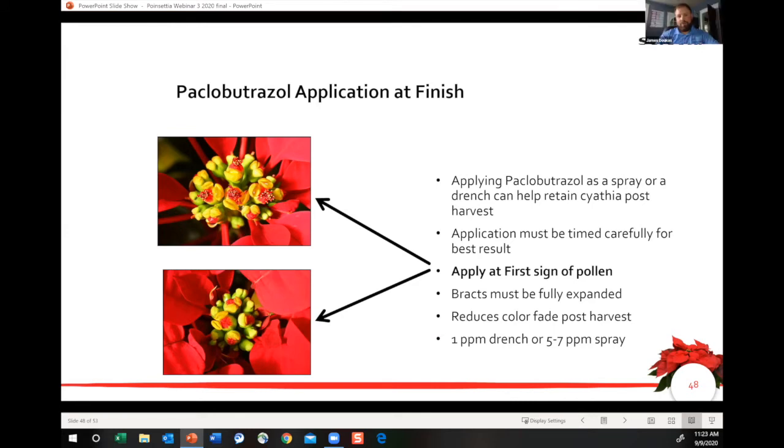Both of these pictures, I would say they're good examples on different varieties of when we can apply the Bonsai — first sign of pollen. The bottom one is a little less progressed, so we were a little more on top of it, but yes, these are good examples of when we should apply this strategy. And like all widespread strategies, things are changing. You only have one time a year — try this out first before we do it widespread.